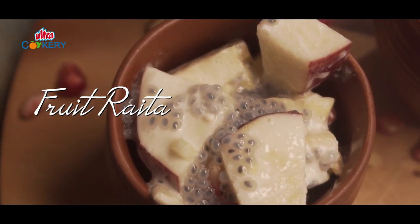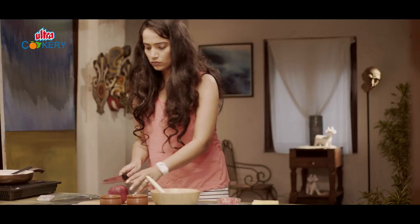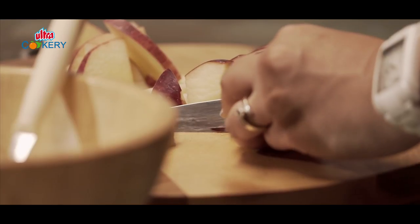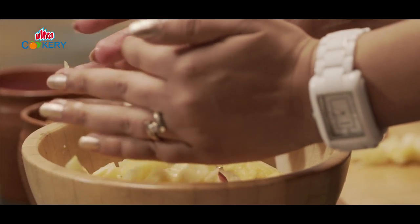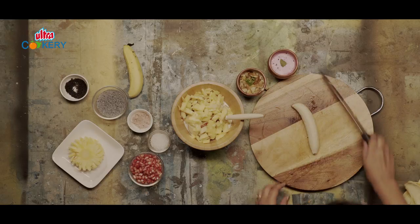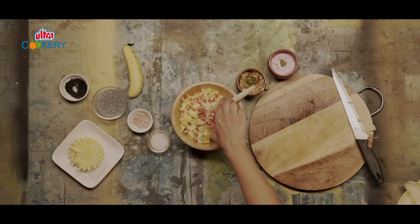Next comes my personal favourite: fruit raita. For which, we need to soak the chia seeds first. In a bowl, take curd. Let's start chopping fruits. Cut apple into cubes, with or without the peel as you like. Some pineapple and a banana. And now in goes pomegranate, which also brings a beautiful colour to it. Give this a good mix.